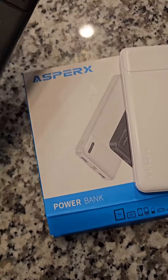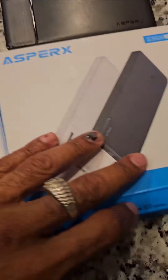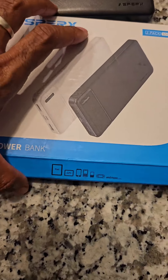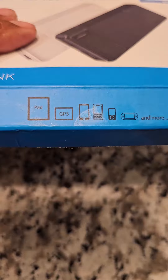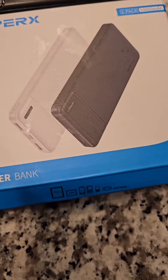Just got in the AsperX, y'all. I'm so excited because you get two for the price of one, and it's 10,000mAh — that's something to brag about. 10,000mAh is a big deal.